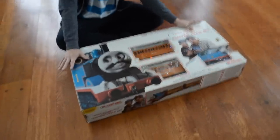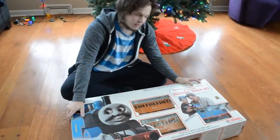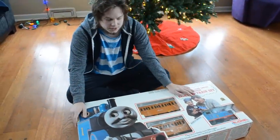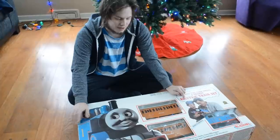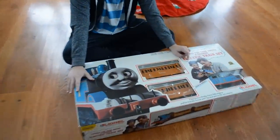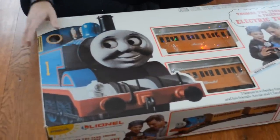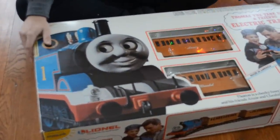From the packaging, you can already see that this is a pretty vintage-looking Thomas item. Some of the early train sets, especially all the ones by Lionel, had this white packaging with these blown-up images of the models from the TV show on them. This was the first version that came out of this train set, in 1993.